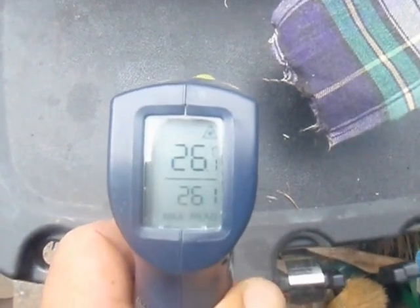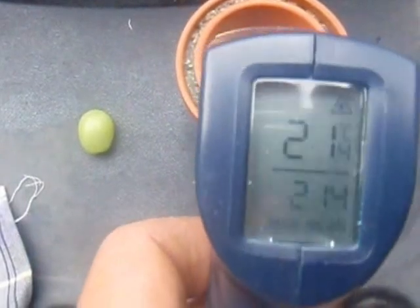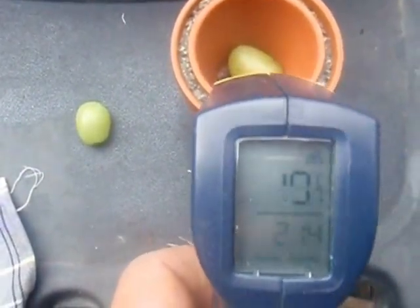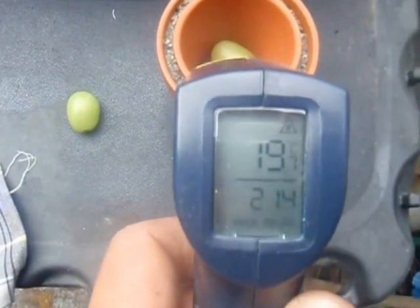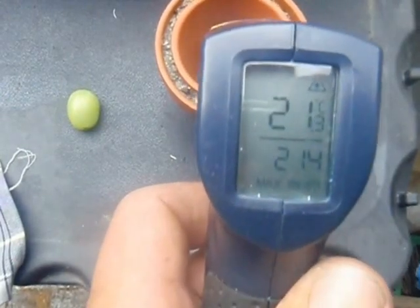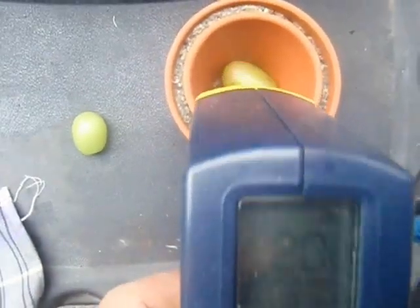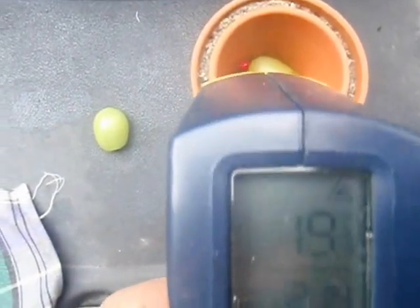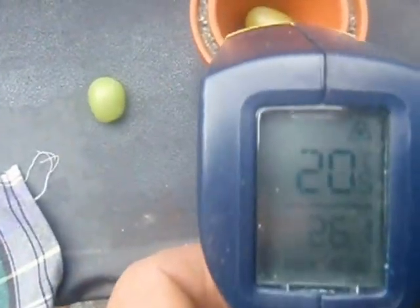The outside temperature is 25-26 degrees on the grape on the outside. Now you can see the temperature going down to 19-20 degrees inside. The wall temperature is 21 degrees and the grape is 21 degrees. So there you go — 25-26 degrees outside, 19-20 degrees inside.